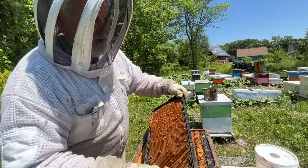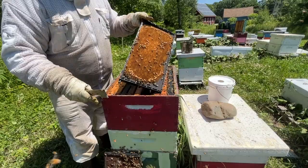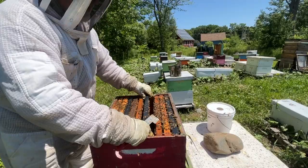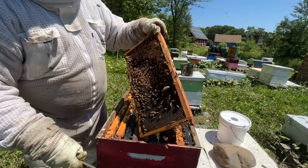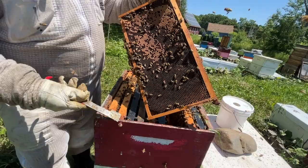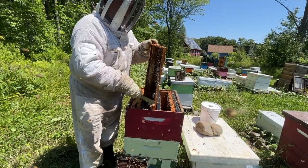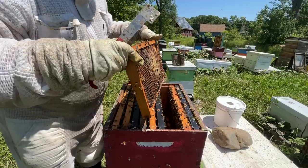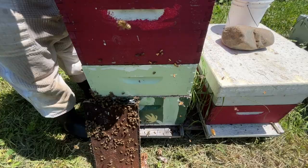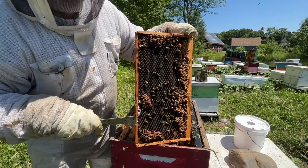They'll be drawing out queen cells on any four-day-old larvae they can find. By the time we've gone through the hive after a week, there will be no more four-day-old larvae up here. These upper brood chambers are now so far away from the queen who's way down below — part of the hive acts one way, part of the hive acts another. They may think they're queenless — it's bizarre, really.